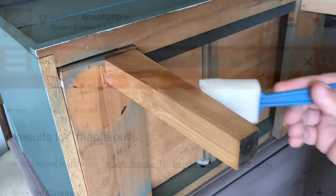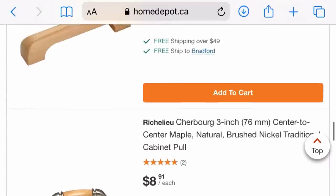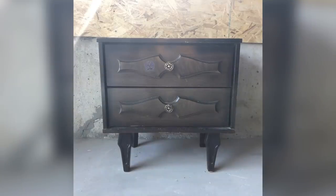And for the last finishing touch on this transformation, I ordered two new raw wood pulls from HomeDepot.ca and installed them on the drawer fronts.